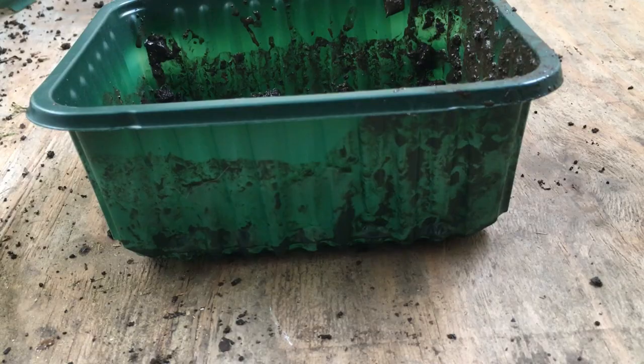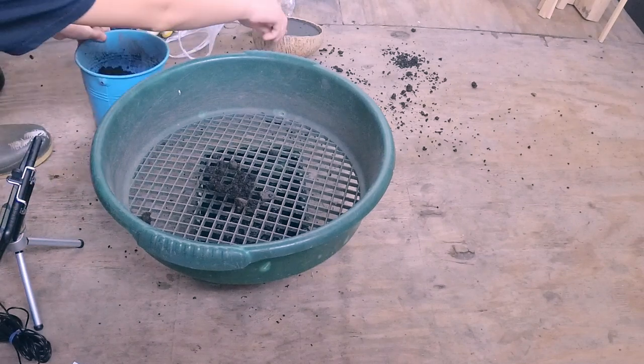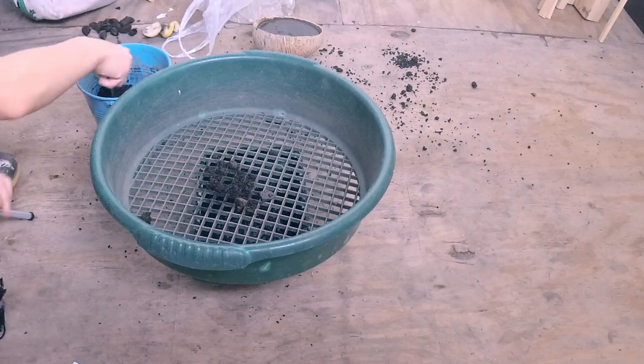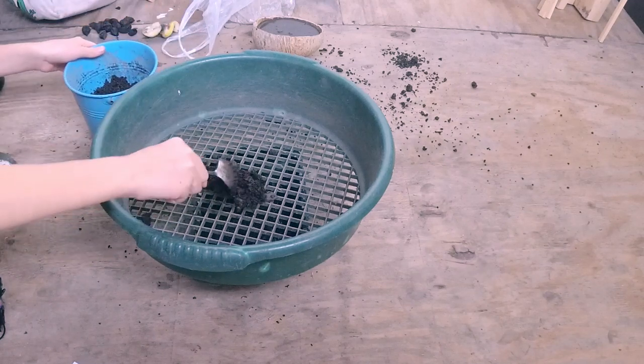Now for the second variety of soup, we need to do the same thing we did before — putting our mud through the soil filter and into the mixing tub.